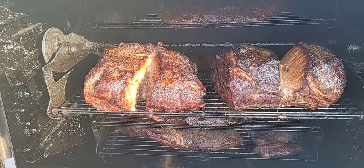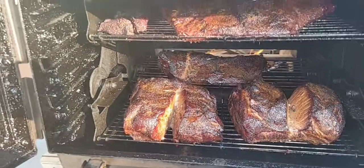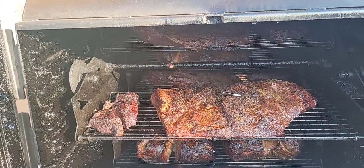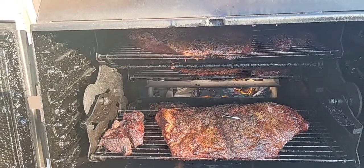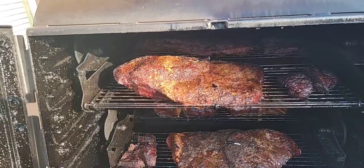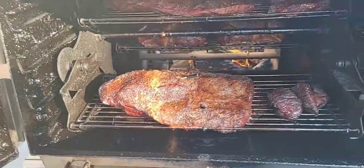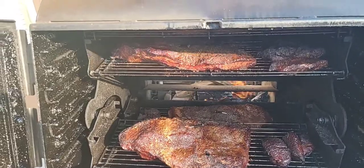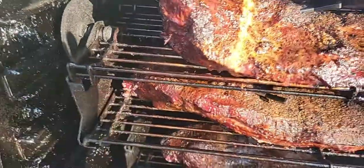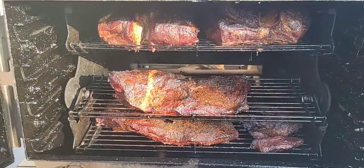Pork butts look great. You know what, I gotta taste that little piece because it's hanging off — oh my goodness. Post oak when it's burning clean puts a phenomenal smoke profile on your meat. Oh I gotta get that one. There's another piece guys — when they're hanging off you gotta get them. Fantastic.